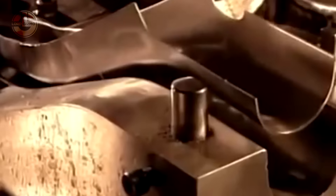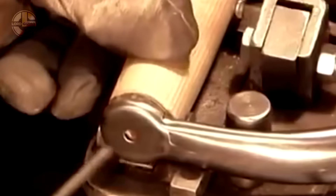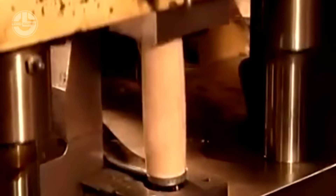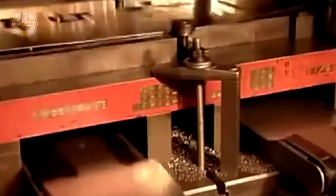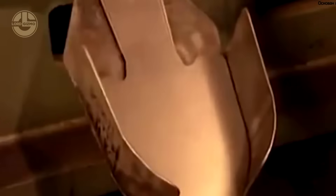Next, high-quality steel sheets are carefully selected for durability and strength. These sheets are cut into flat shovel blanks using precision laser cutting or industrial stamping presses. The real magic happens in the forging stage, where the blanks are heated to over 1,200 degrees Celsius and pressed into the classic shovel shape, ensuring maximum toughness and impact resistance.